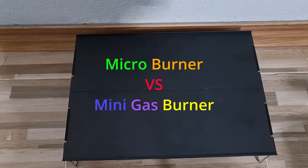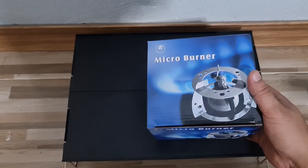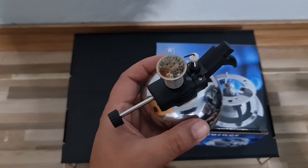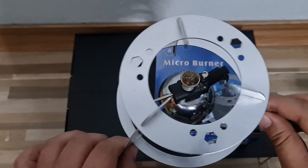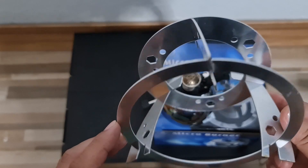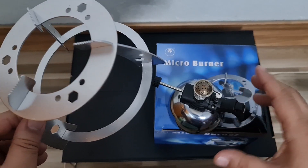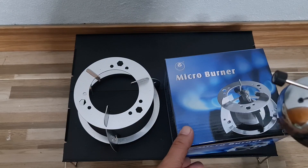Hi, this is John from NYC. Today I would like to introduce you guys to this — it's called the micro burner. This is what it looks like. When you purchase it, it comes with this stand. This is very wobbly but it's very easy to assemble and disassemble, and it can hold a pretty good amount of weight. You can actually boil water on this thing, so it's not too bad.